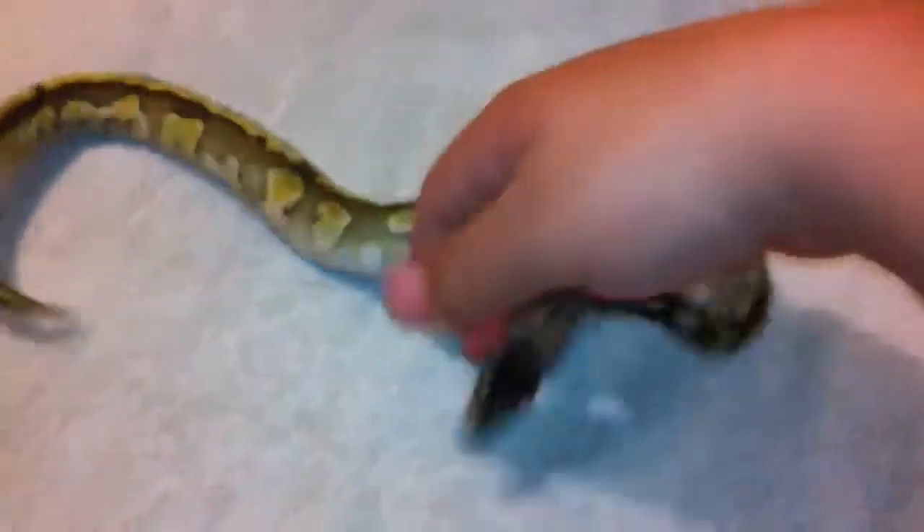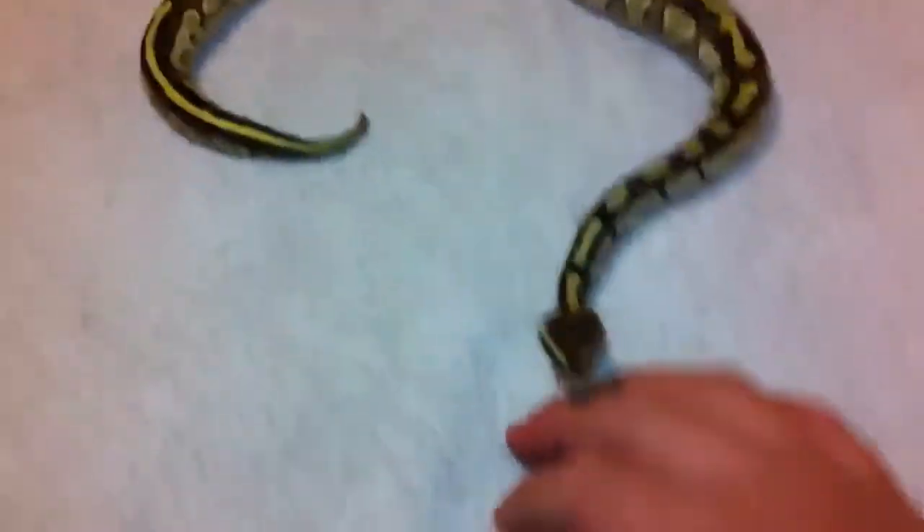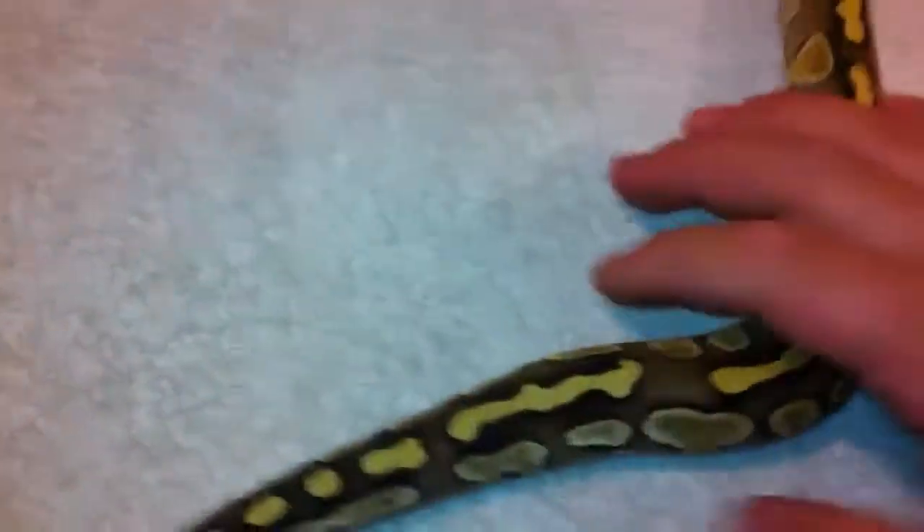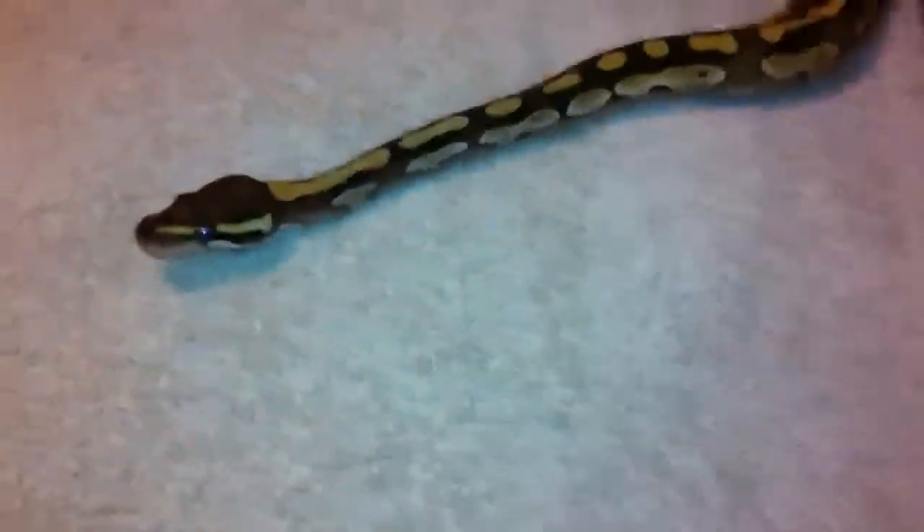Hoping to breed this guy. If I don't get a female mojave, or another female lesser, or a female butter, I'm probably gonna end up breeding this guy to maybe a fire or something. I'll probably pick up at the NARBC.